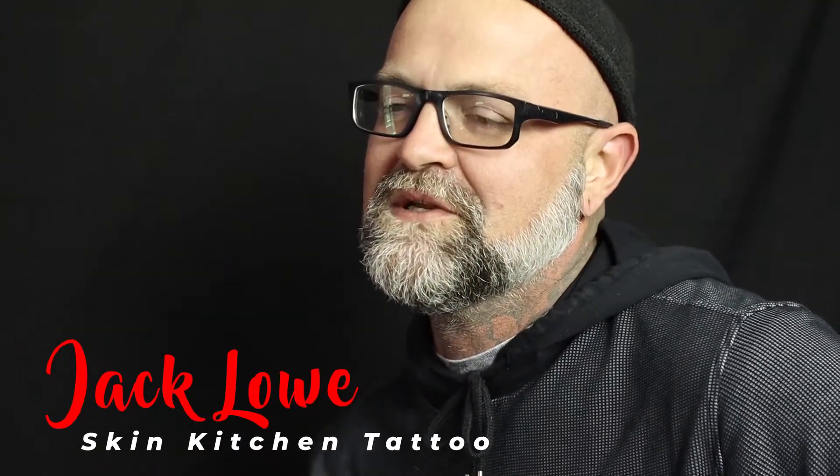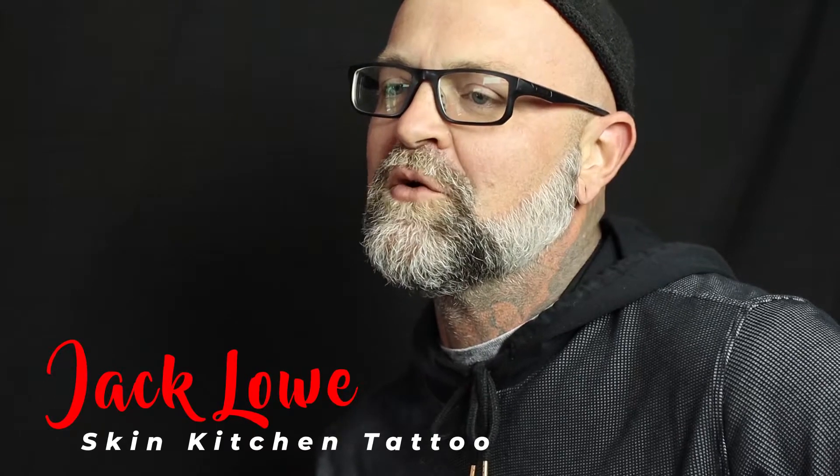I'm Jack Lowe from Skin Kitchen Tattoo, been tattooing since 93, and I've been the owner and operator of Skin Kitchen Tattoo since 97.